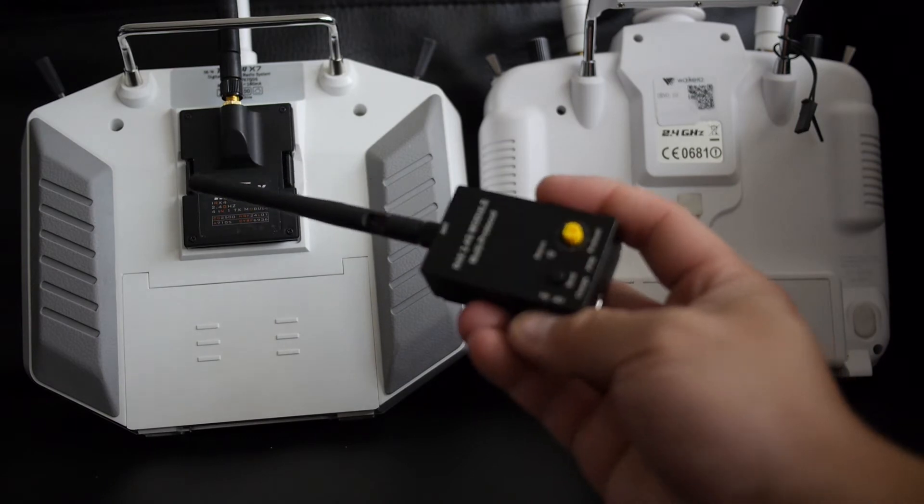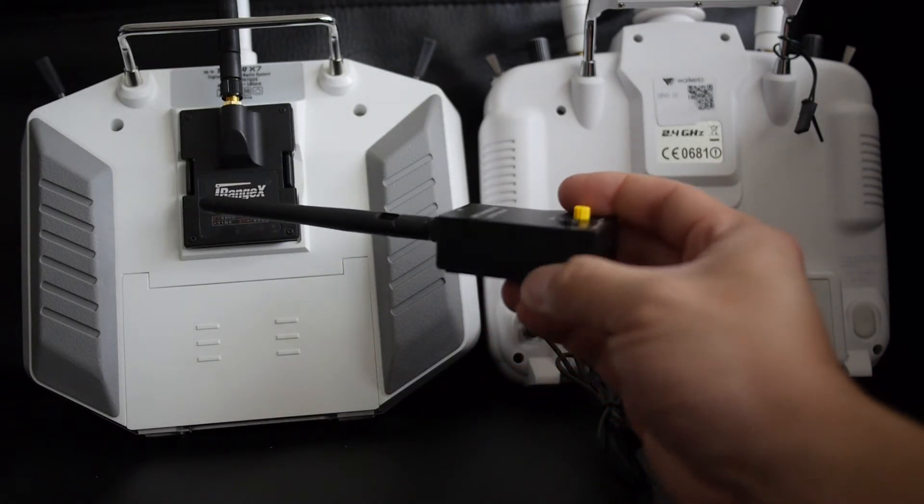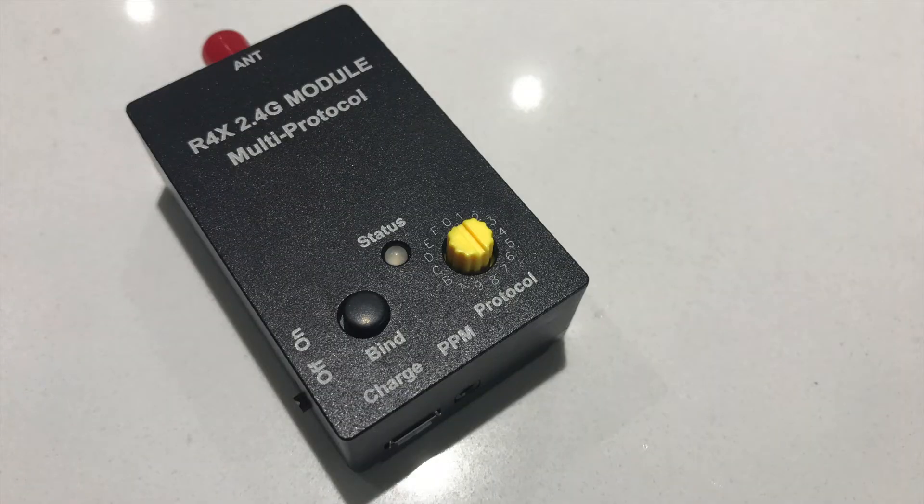In this video I'll demo it with the Devo 10 — that's the only transmitter I have that doesn't have a module bay, so I'm using it as an example. Before showing how it works, let's take a closer look at the module.